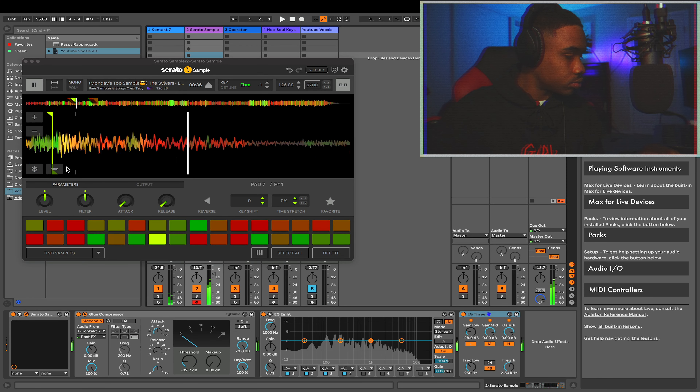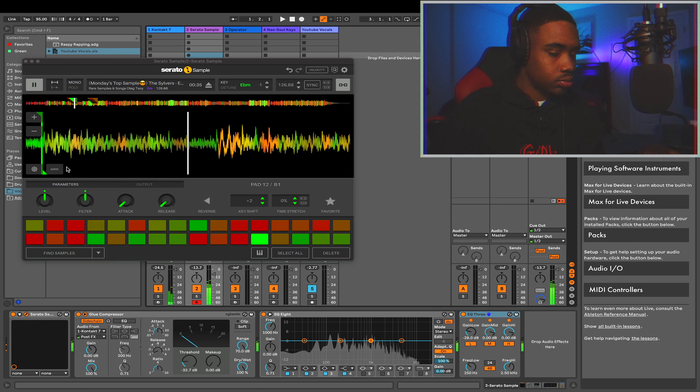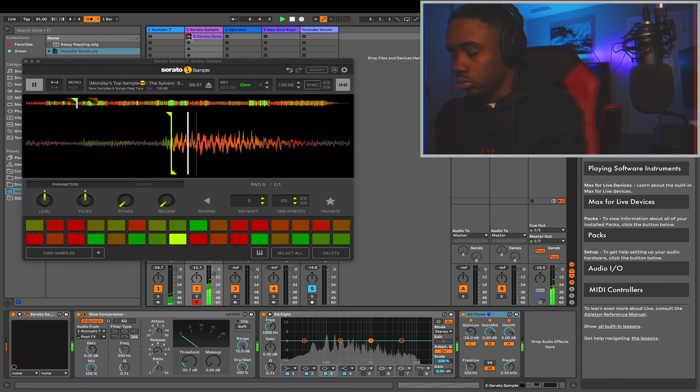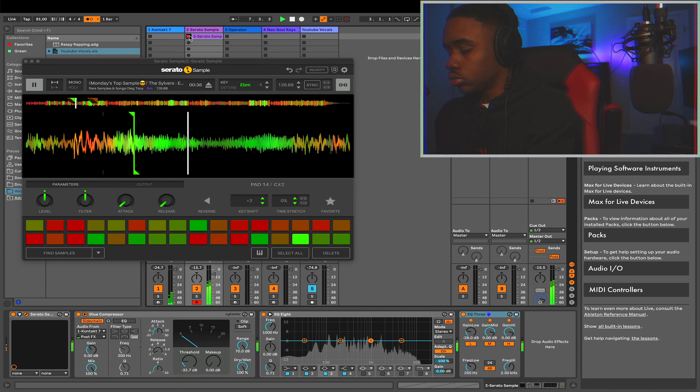So there's the cymbal that we're working with. That had to be the one.